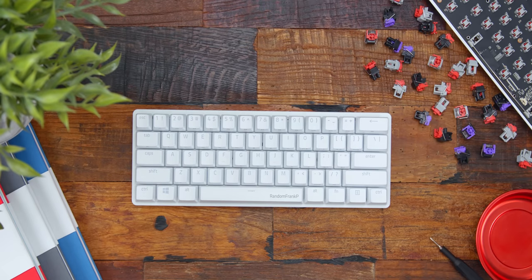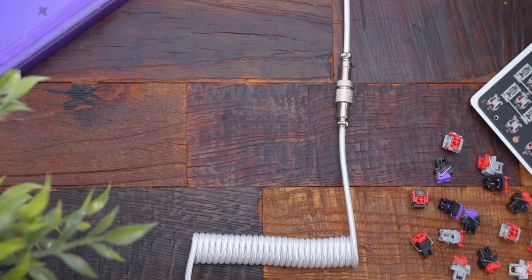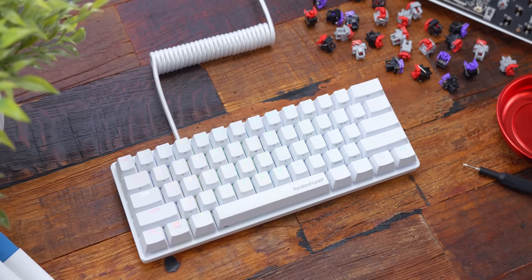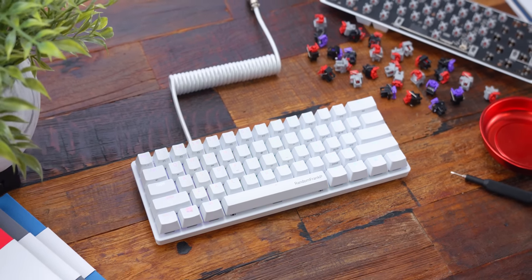I swapped their stock included white USB-C cable with a matching white coiled aviator cable that I got from Tez Cables — I'll drop a link for that down below. It may just be a matter of personal opinion, but I always think adding a nice coil cable to your keyboard can really elevate the look of it. But again, that's just me — some people like them, some people don't.